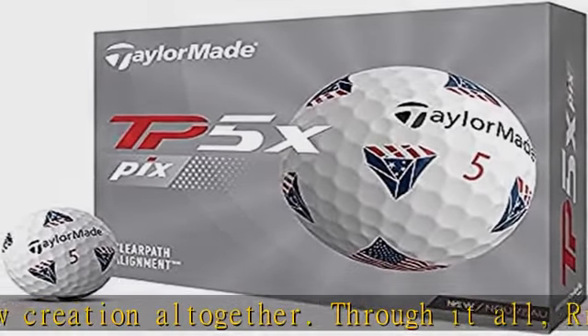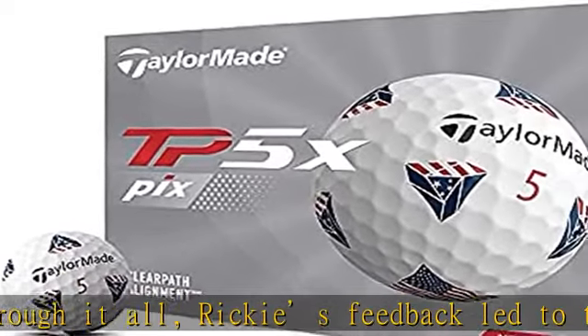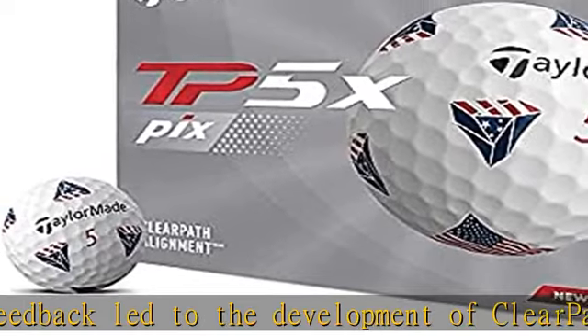It comes in a 322 seamless dimple pattern. Check the description to get this product today at the best price.